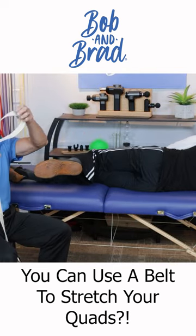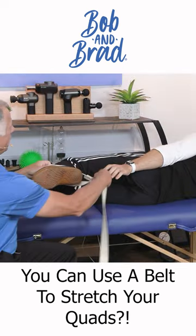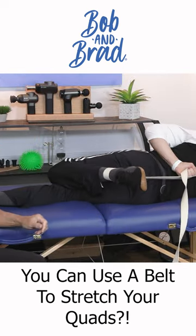The other thing that works well is to simply take a belt and loop it around, get it there, and that works very well.